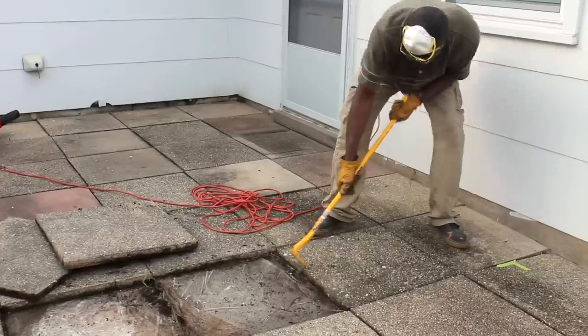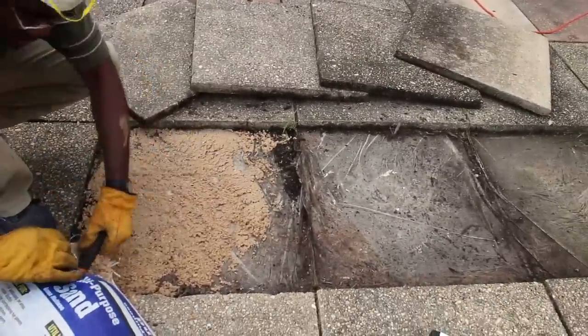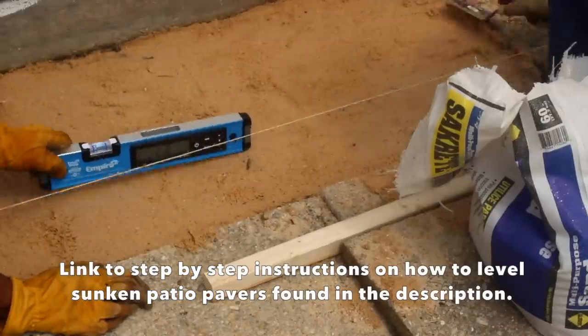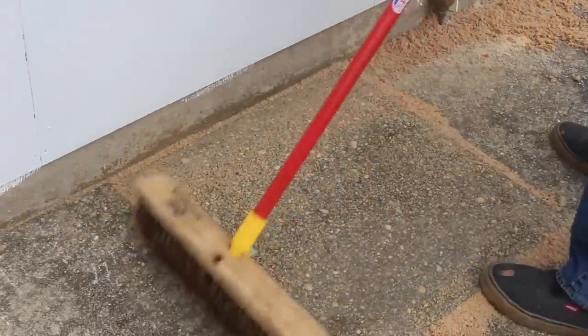We started out by leveling the patio pavers that had sunken over time using some sand, a leveling device, and a trowel. We actually went through and leveled each tile one by one.